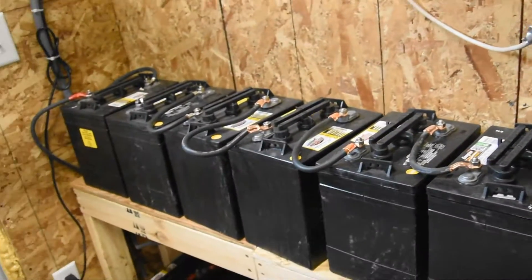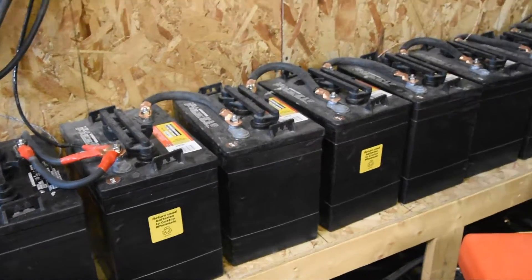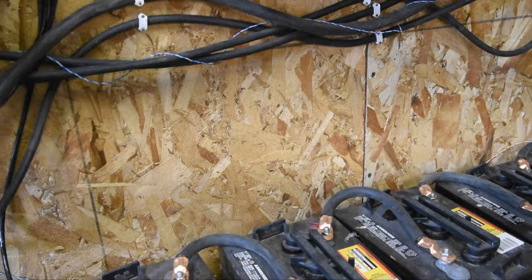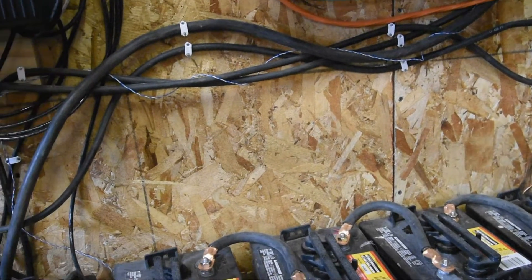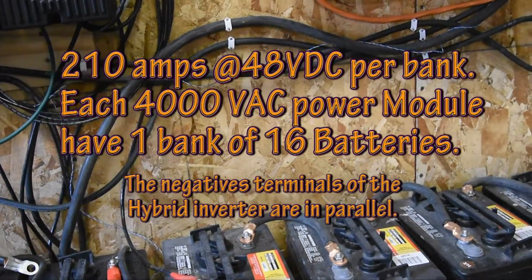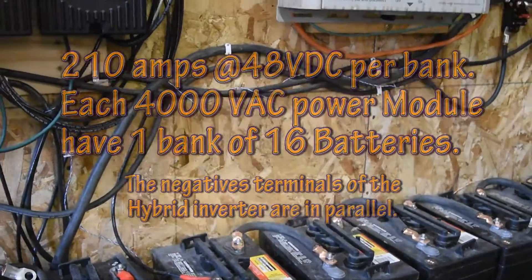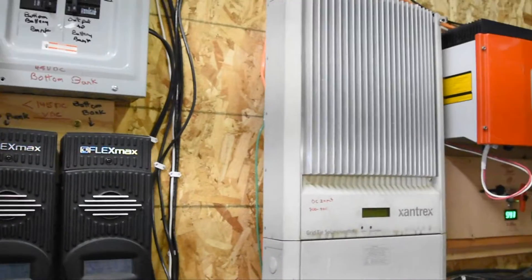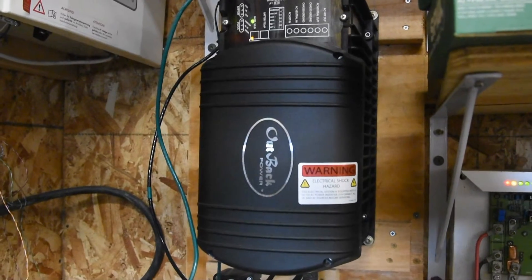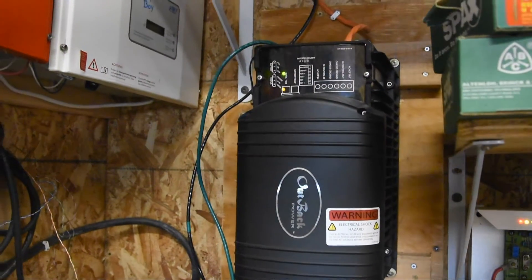I have two banks of batteries, 16 in each bank, and these are 105 amp-hours each. So at 48 volts, that's 105 amps times two, making it 210 amps total. It's just to protect against back-feed into my very expensive battery bank. I've got a lot of inverters here — you can see I've got the Xantrex, two Sunny Boys, and another Outback that I use for my wind generator. It's running right now but it's not producing any power to the grid.